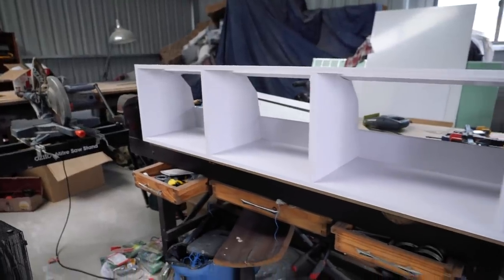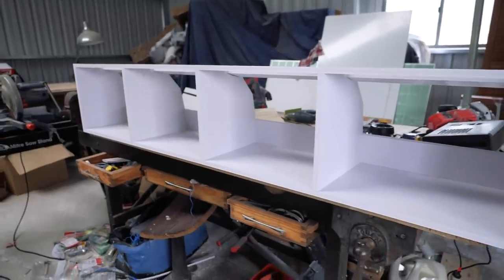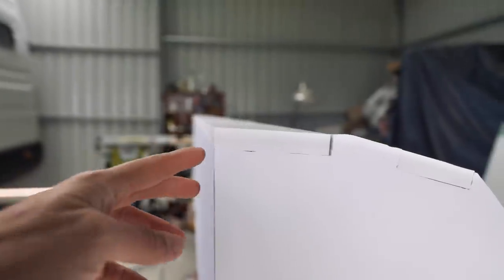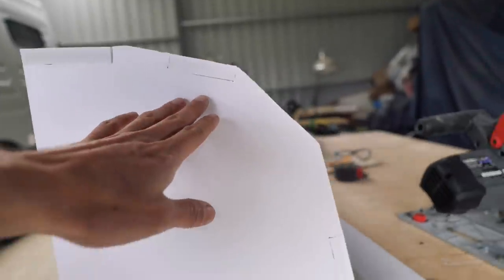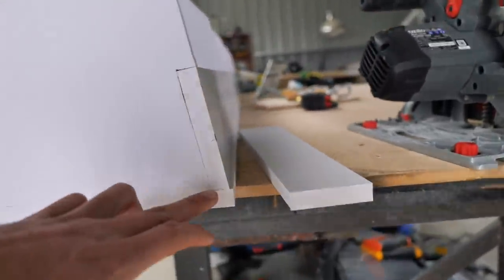Good morning - day three of the upper cabinet build. I know it's confusing because I keep wearing the same clothes, but I'm getting so much dust over me I may as well not mess up another set. I have to say, is this not the most beautiful overhead cupboard you've ever seen? It came up an absolute treat. Dad and Judy are coming to help me fit it up because it's not really a one-man job. Those angles I cut came up beautifully - it all fits in so nice.